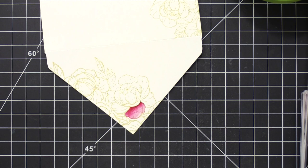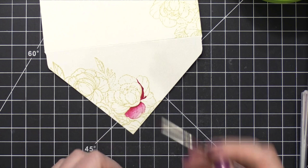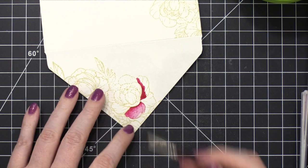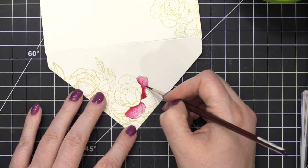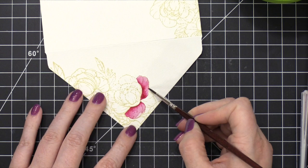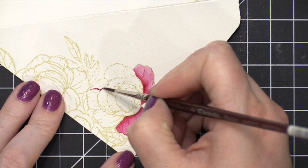After I have one petal painted, I'm actually going to move to another petal that is on the opposite side of the flower, or at least away from that first petal, so that I can give that first petal a chance to dry. I don't want to be painting any petals that are next to each other, because then those colors might bleed into each other and I don't have a nice fade out from that darkest area. If there are areas where I start to get a harsh edge before it's completely dry, I can go in with a slightly damp brush and soften out that harsh line.